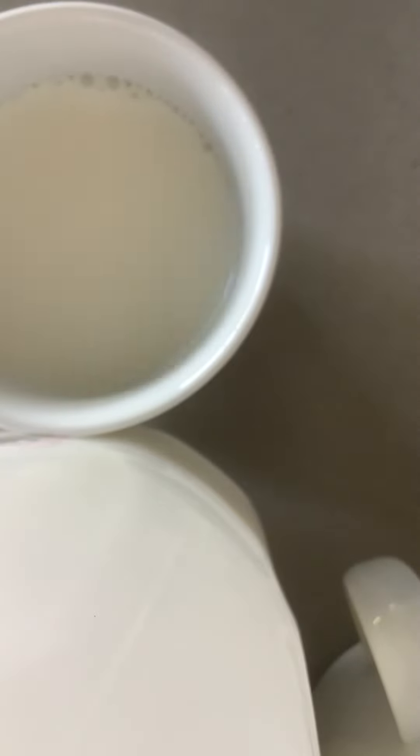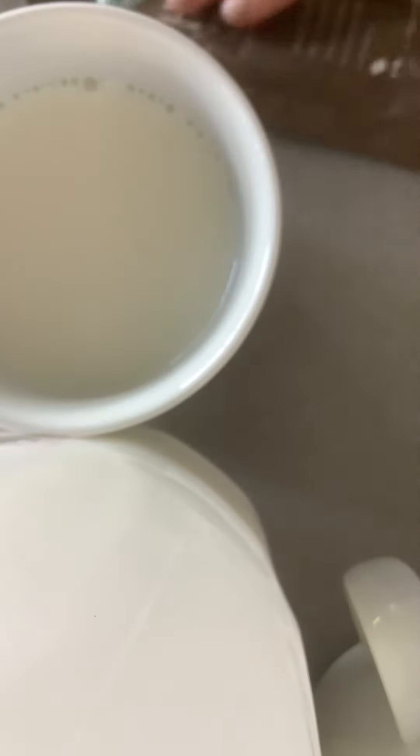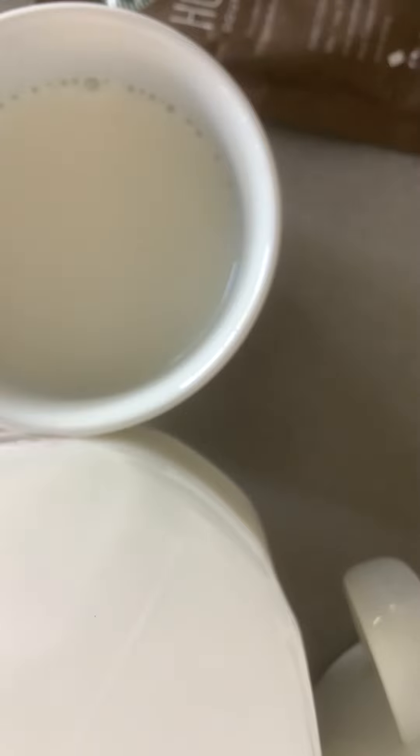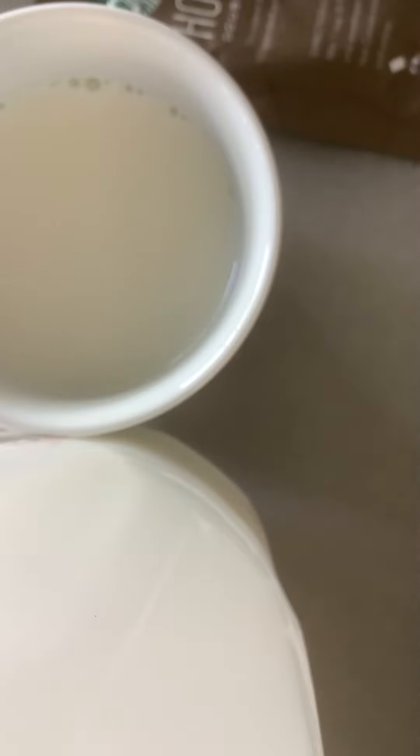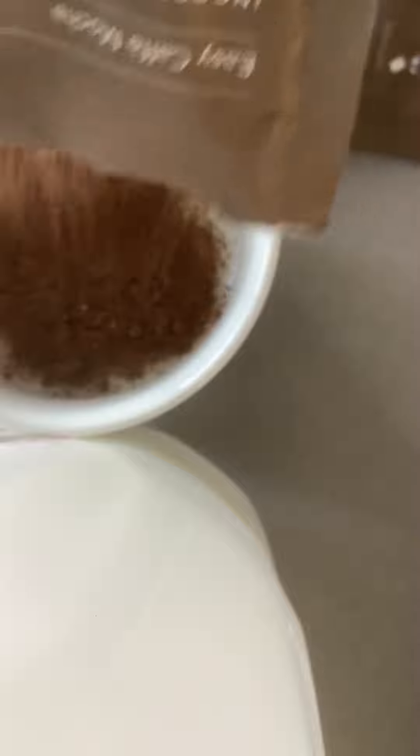I'm going to take some hot chocolate powder. I'm going to use two packets because it says pour an envelope for each. I've done it before where I used two full packets and it was just way too chocolatey for me. So you're going to open this and add about half the packet.